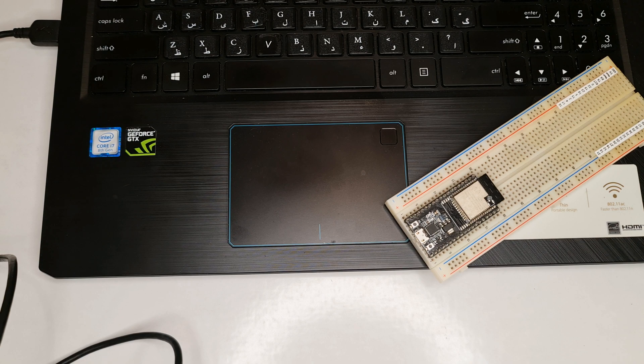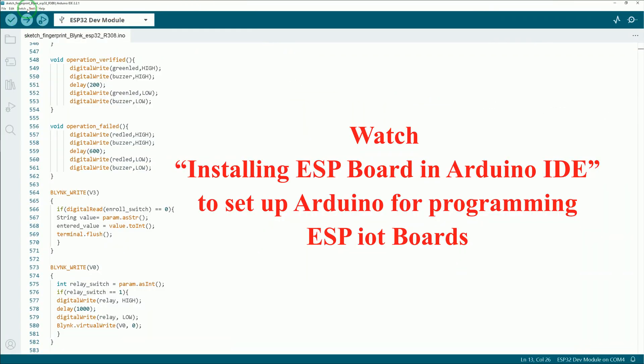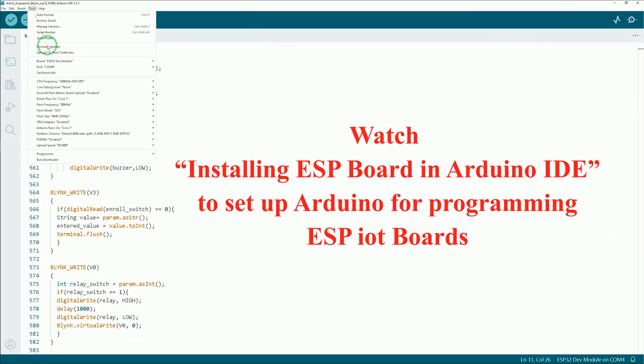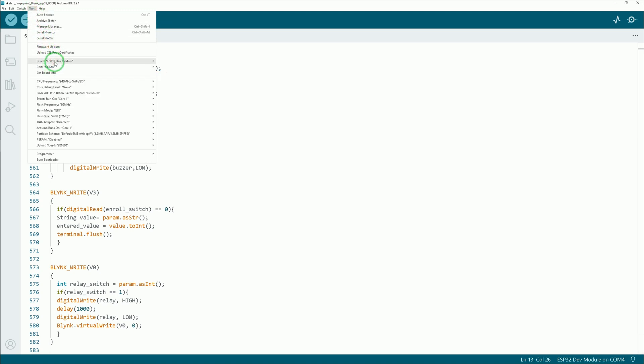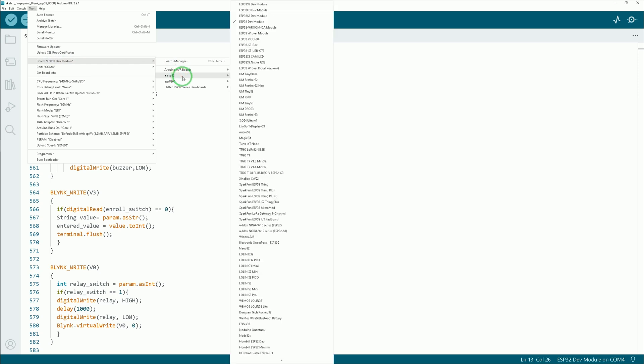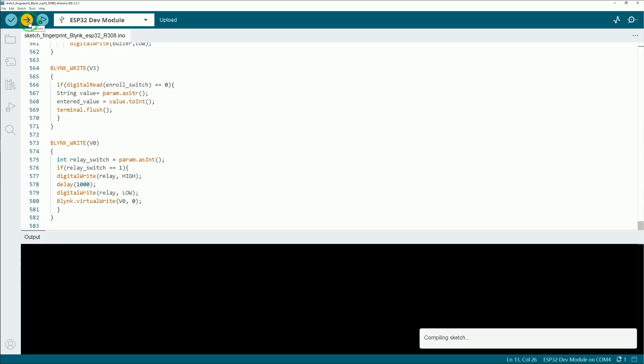Connect your ESP32 to your computer using a USB cable. In Arduino IDE, open the Tools tab and choose the port your ESP32 is connected to — mine is COM4. From the Tools tab, navigate to the Board section and select the type of your ESP32 board; mine is ESP32 Dev Module. Then click Sketch and click Upload. Wait until uploading the code to your ESP32 development board is done.